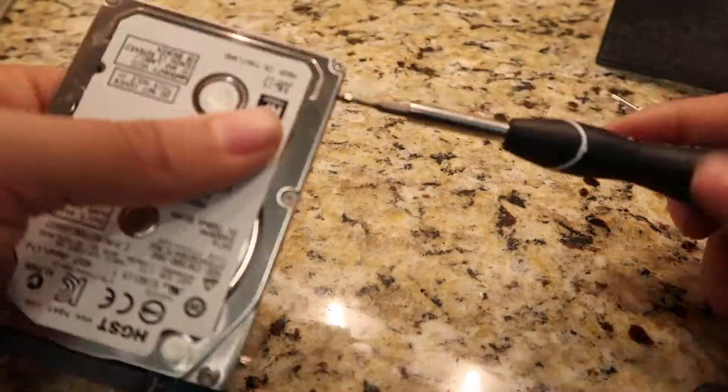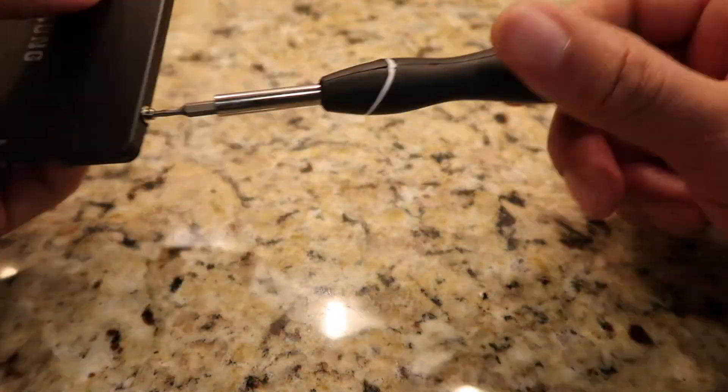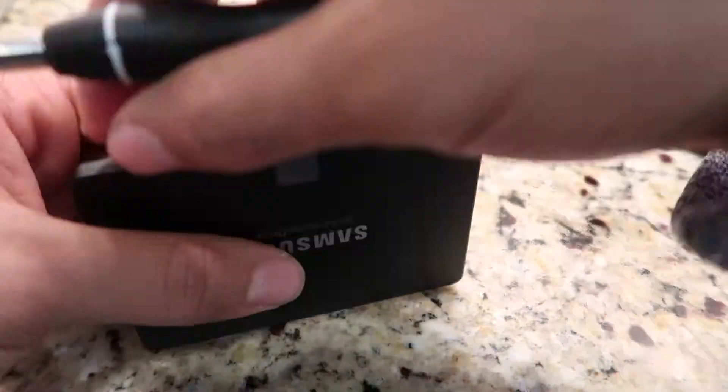Step 5: Use the T6 screwdriver and unscrew the four screws in the hard drive, then place those screws on the new SSD along with the plastic tab.